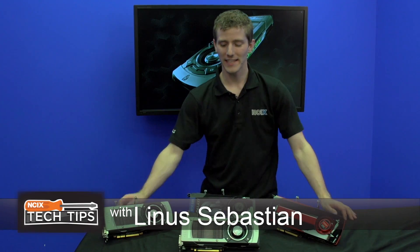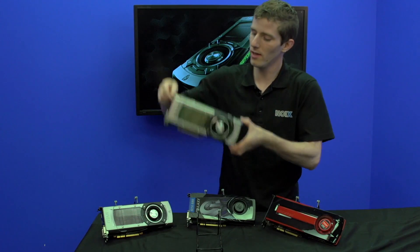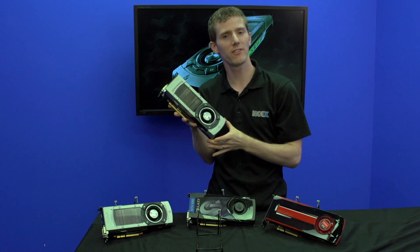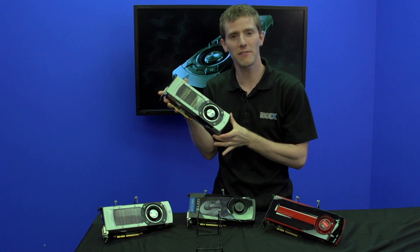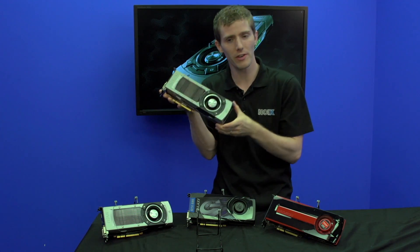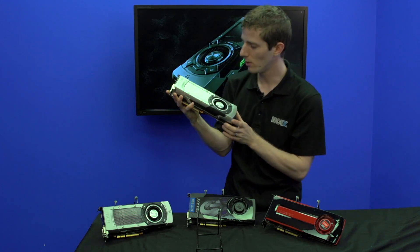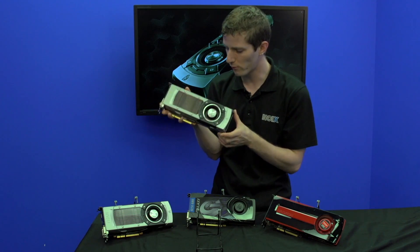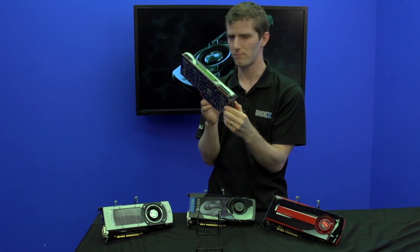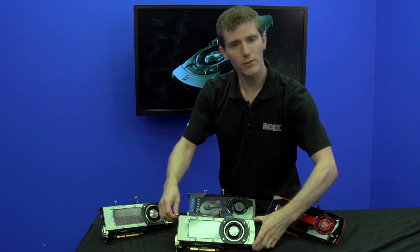It is not that often that I get to share with you guys a brand new GeForce GTX something 80, but this is it. This is the GTX 780, the new flagship card in at least their numbered series of single GPU graphics cards. It's all about looks, performance, power consumption, and features — basically all of those things. So let's start with the card physically.